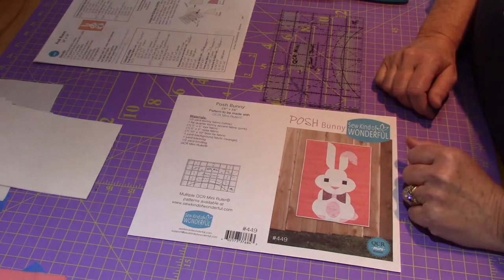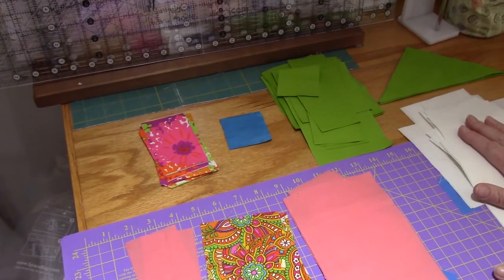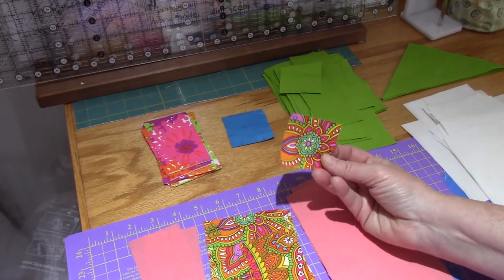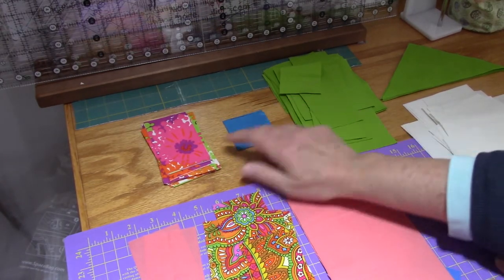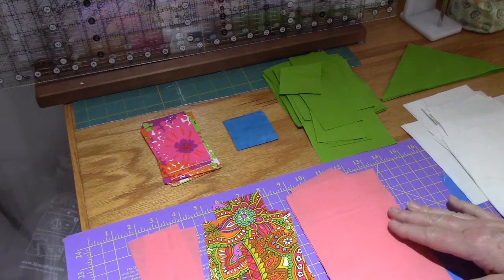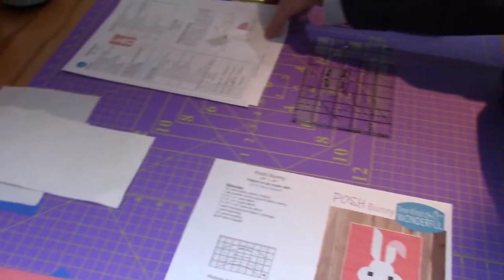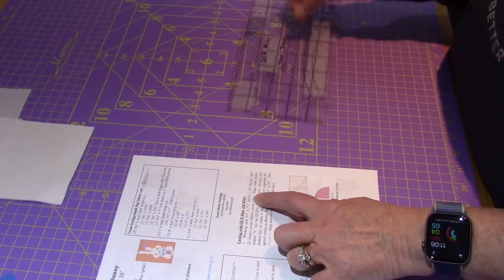I've done the cutting already. My fabric choices are: white for the bunny, green for the background because I had enough of it, pink for the accent, a cute fabric for the bow tie, and I fussy cut a little knot piece for the bow tie. I'm giving him bright blue eyes and I'm going to try to make the egg a different color than the accent fabric. Today we're going to get started — I'm going to read through the directions and do each piece step by step. Step one: cutting with the mini ruler.